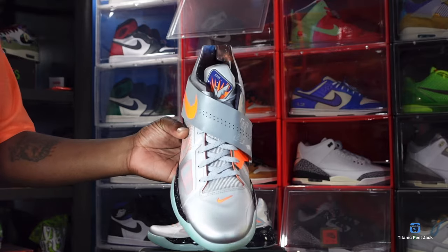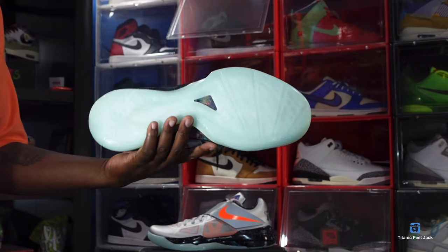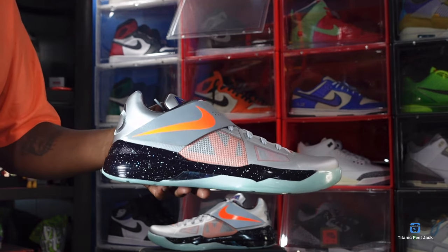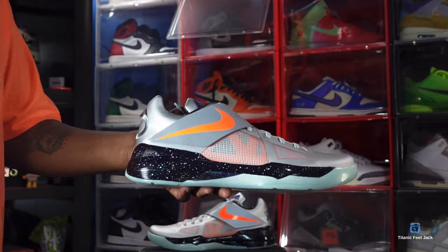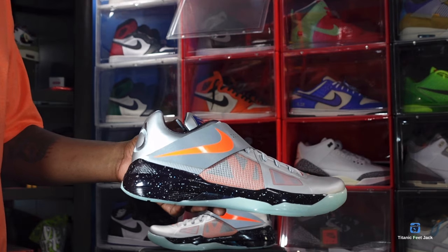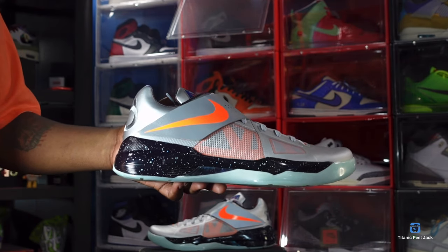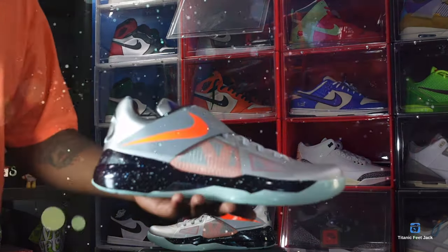This was part of the All-Star pack that released in 2012 in Orlando, Florida. You had these, you had the Kobes, and there was the Nike LeBron Big Bangs — yes, all that was part of that pack in 2012. The Big Bang LeBron did retro a couple years ago and now we're getting these. It's rumored that the Galaxy Kobe is gonna retro as well, so we'll see how that works out later in 2024.